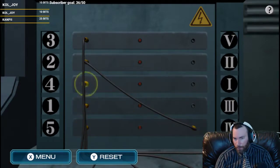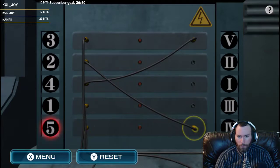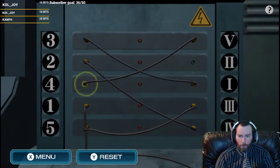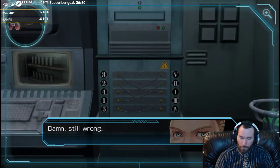And we'll do the second one, which is here, to top. The third one is this bottom one, to here. The fourth one is up on the top, down to the middle, and then the last one. Still wrong.